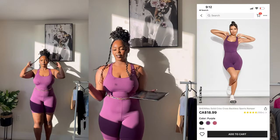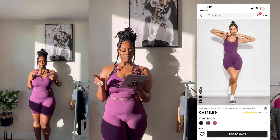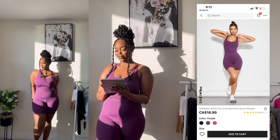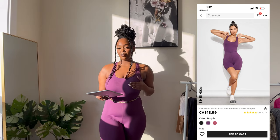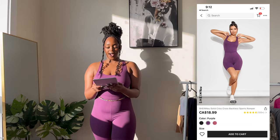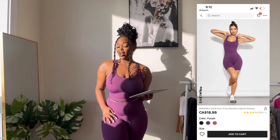I don't really love this particular color, but it only comes in three colors: light pink, purple, and this one. It's called the Solid Crisscross Backless Sport Romper from Shein. I really like the material — it's very thick. Right now I'm not even wearing a bra in it, and if I wanted to go to the gym, maybe not running, it would be a really perfect fit. I took a size medium because I wanted room, and it still has space.